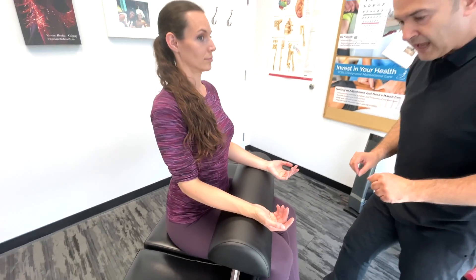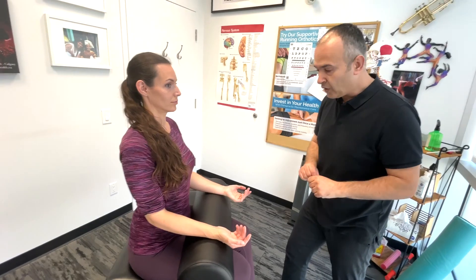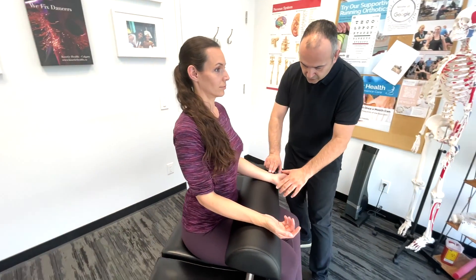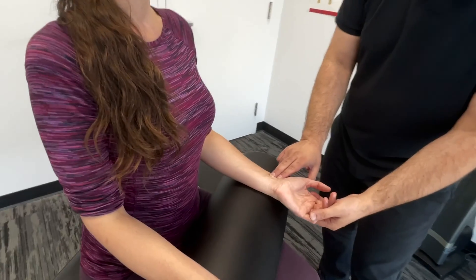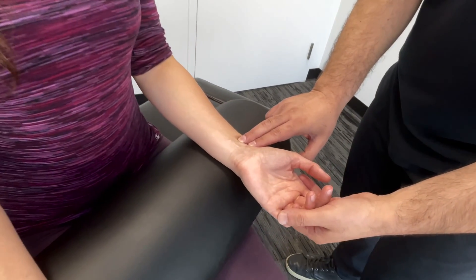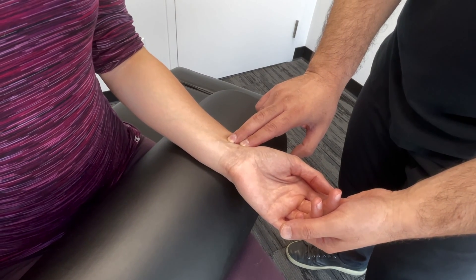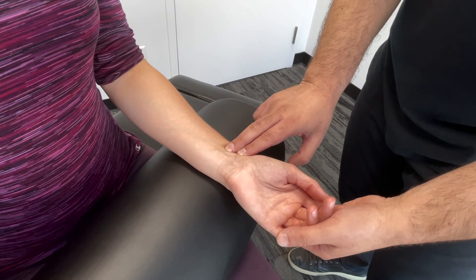Once we've observed, we're going to also check the radial and ulnar pulses. The easiest way to do that, using two fingers, we're going to check the radial pulse. You want to note down whether it's strong and regular in its rhythm. Make sure you jot these things down as you go through.